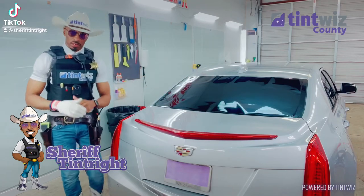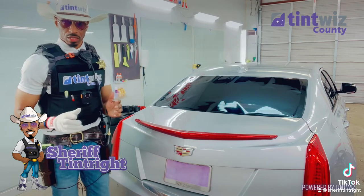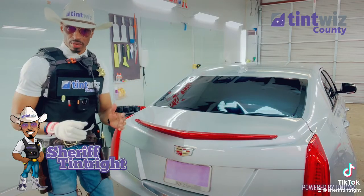Powered by Tentwits. My name is Shev Tent, out of Tentwits County, Georgia. I'm about to heat shrink this back glass, and I'm about to show y'all how we do it in Tentwits County.